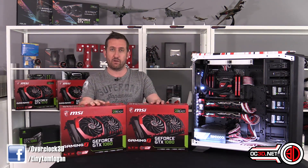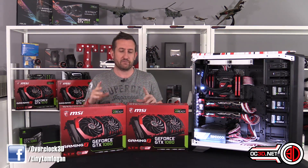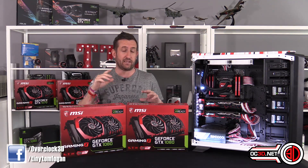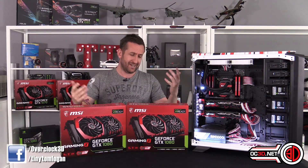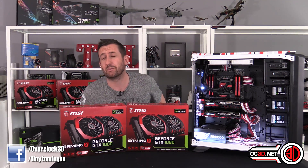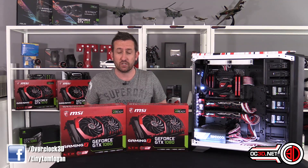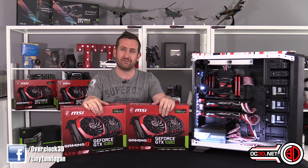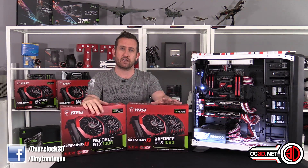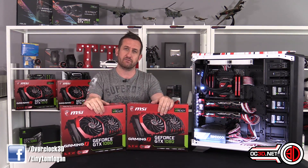We're doing both of the MSI ones. MSI have been absolute legends and they sorted me out right from the get-go — literally the second we first started talking about reviews they were like, do you want to do two? Well, of course we want to do two. So £629 each at the current rate online.